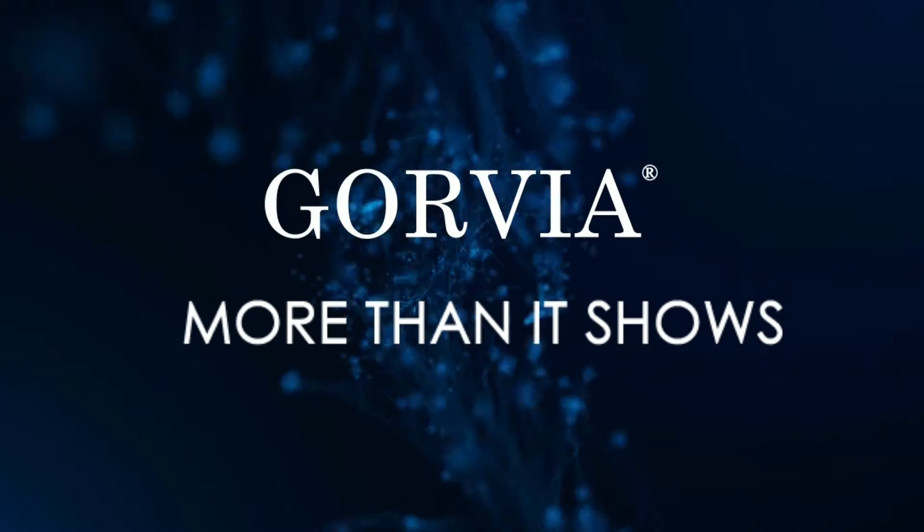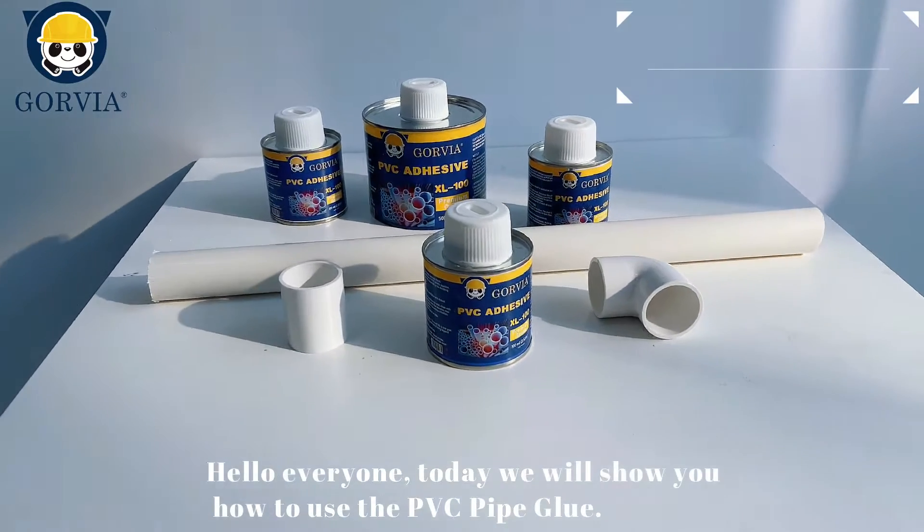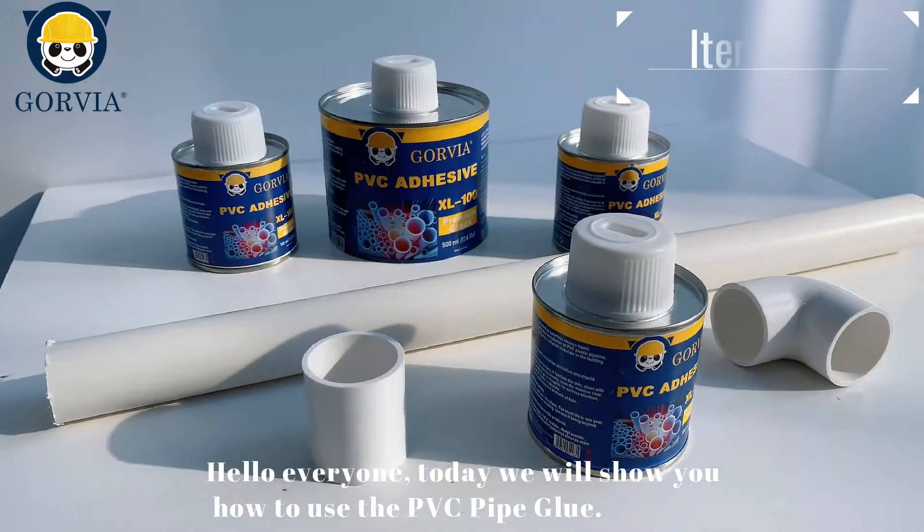GORVIO products — more than it shows. Hello everyone. Today we will show you how to use GORVIO's PVC pipe glue.